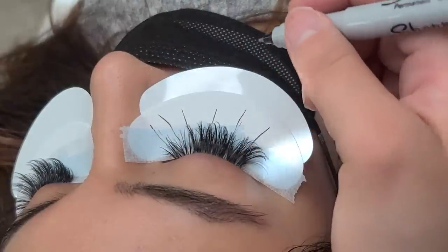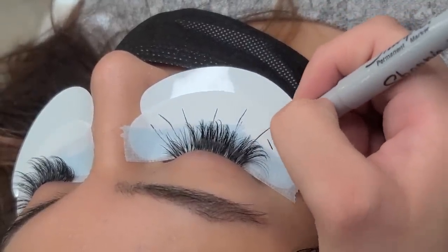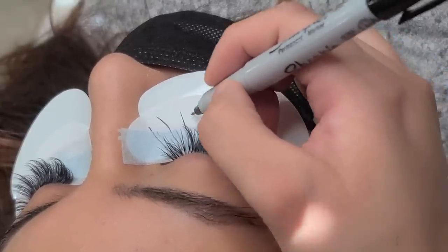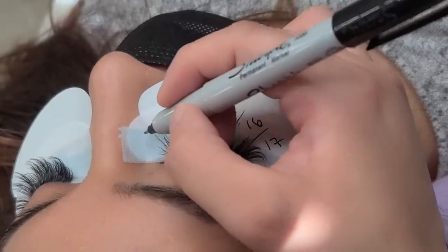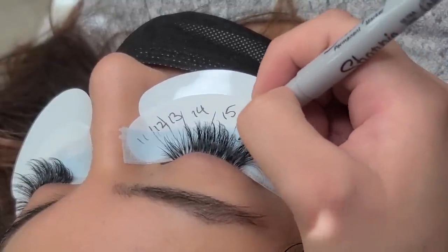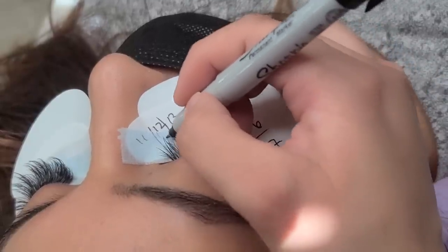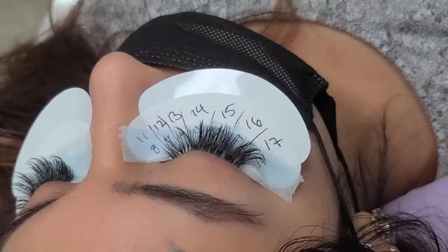I'm going to start off with the outer corners. The first numbers are the spikes, which are the longer lengths: 17, 16, 15, 14, 13, 12, and 11 in the inner corner. Then I'll work down with the shorter lengths from 14, 13, 12, 11, 10, 9, 8. To refresh: starting from the inner corners out, the spikes are 11, 12, 13, 14, 15, 16, 17 — the longer lengths.